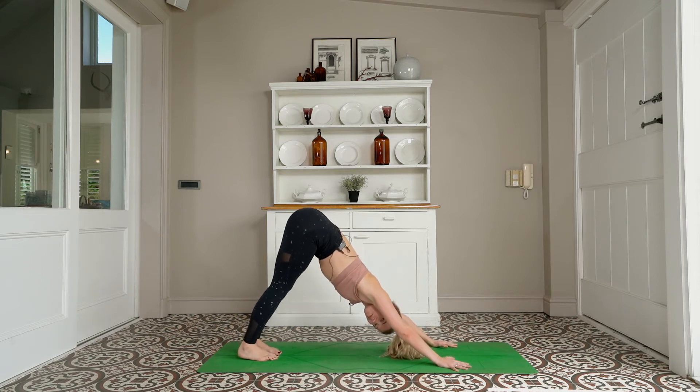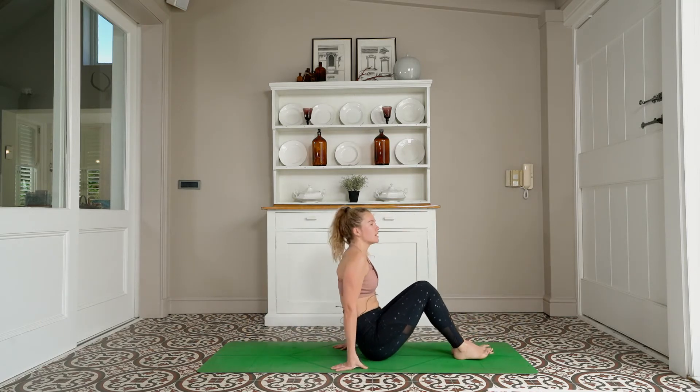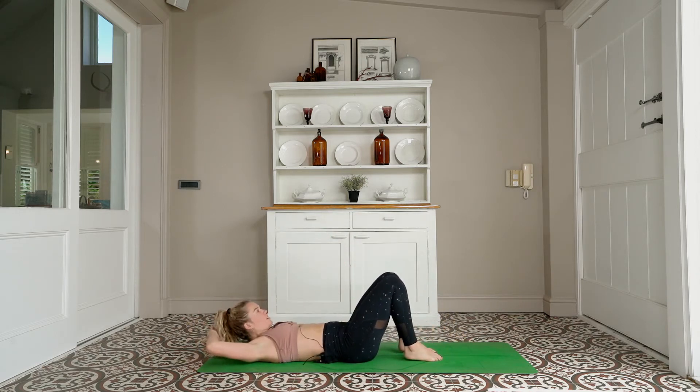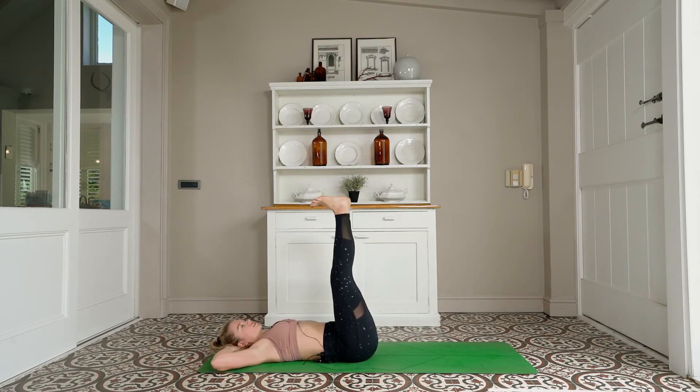Take a deep breath in, open your mouth, exhale — step step or float to a seated position, then coming to lie down on your back all the way down. Hands are going to come behind your head, extending the legs up towards the ceiling. We're scissoring the legs — similar to a bicycle, but we're going to take a scissor.